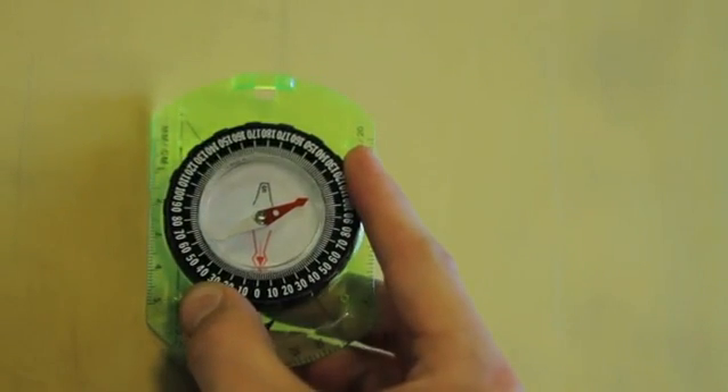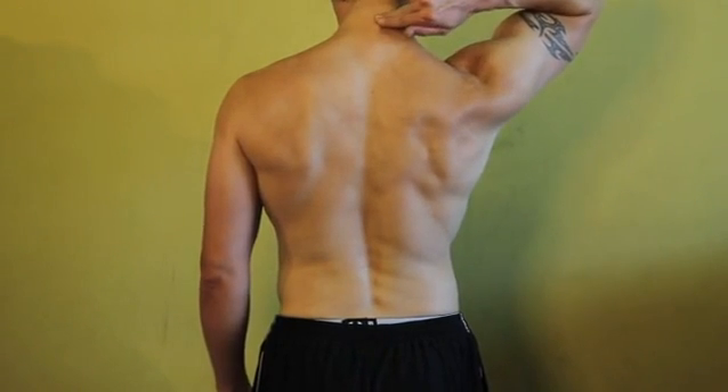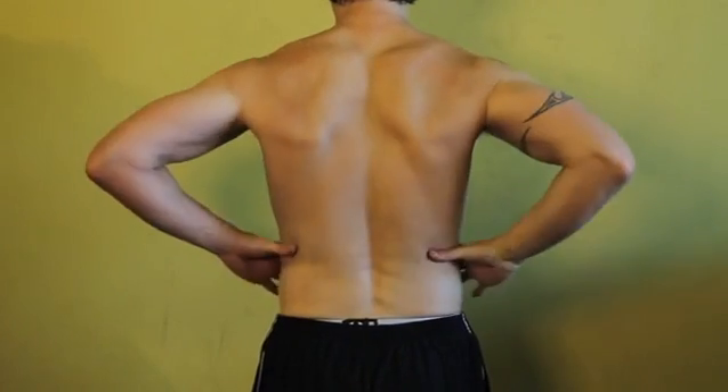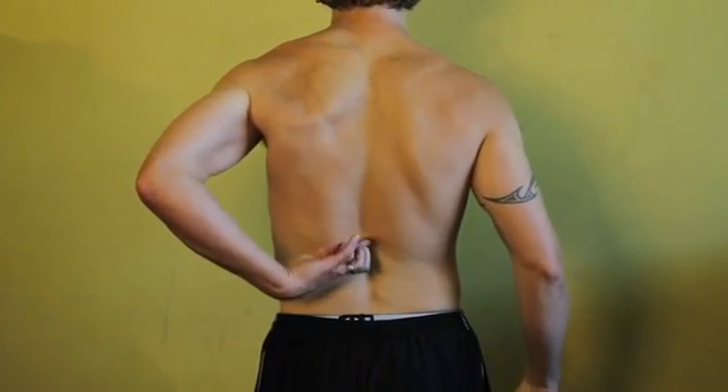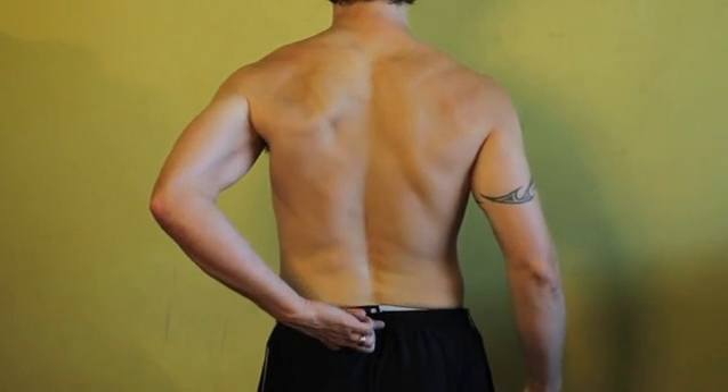To measure thoracic flexibility and flexion, I'm going to put one inclinometer at the C7T1 junction of the spine and my other inclinometer at the T12L1 junction of the spine, and I'm going to have my client bend forward and try to touch their toes. When they get down as far as they can, I'm simply going to subtract the bottom inclinometer number from the top number, and that's going to tell me how much thoracic flexion they have.